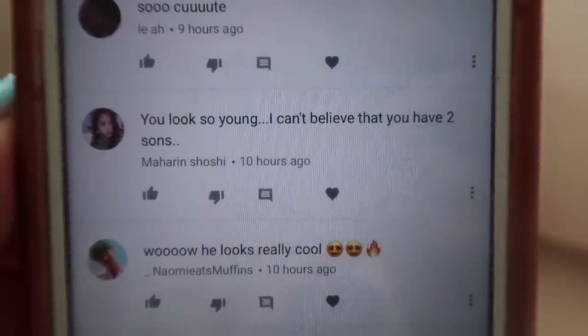Today's feature comment is from Maharin: 'You look so young — I can't believe you have two sons.' Thank you for your comment, Maharin. Please believe it! I also want to apologize for filming mostly this video with a bare face. I hope it was still fun or interesting even with a bare face.